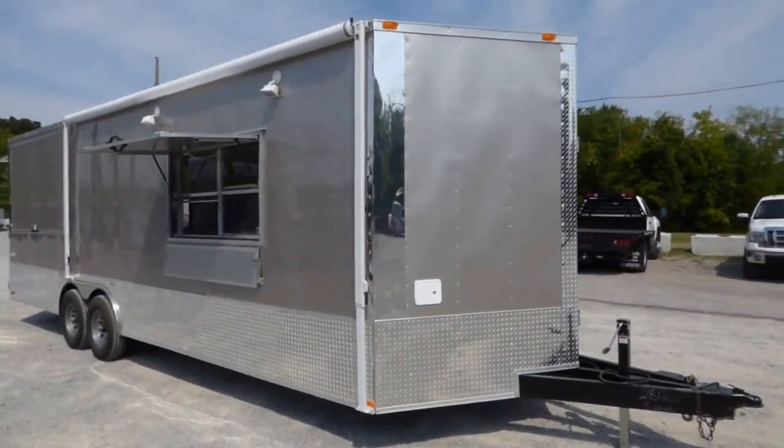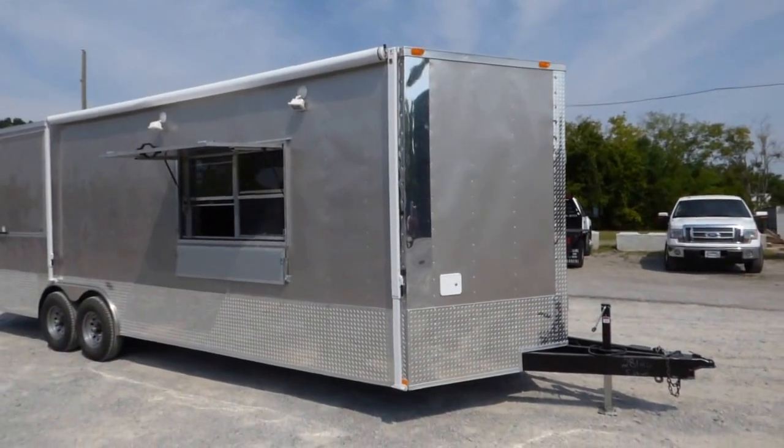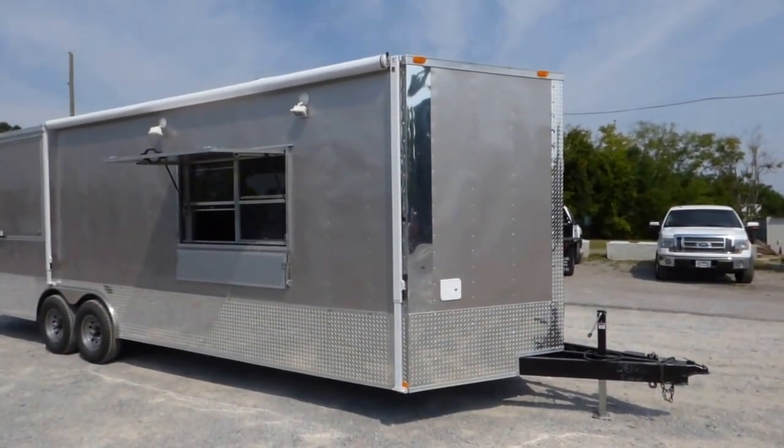Today we have an eight and a half foot by 26 foot porch style concession trailer. We have a V-nose up front.